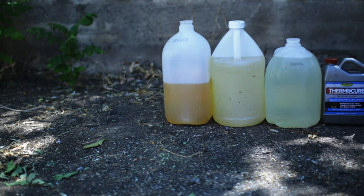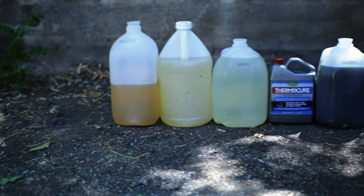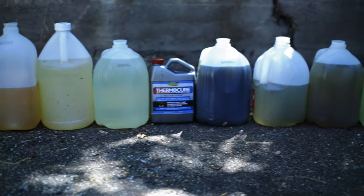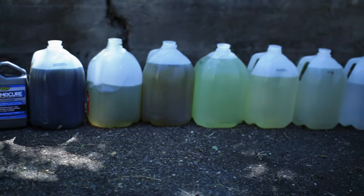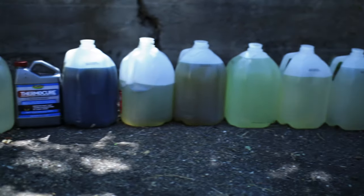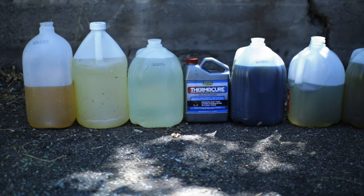Before we start the test this morning, I want to show you how many flushes it took and what came out of my system while flushing with Thermal Cure. From left to right, the first three are just draining and flushing the coolant out. Then we used Thermal Cure and you can see what came out — it was absolutely nasty. We kept going until finally I got clear water. That's how many flushes it took. The difference between the clear coolant and the Thermal Cure is striking. I never would have thought that it would come out of my system — absolutely amazing.